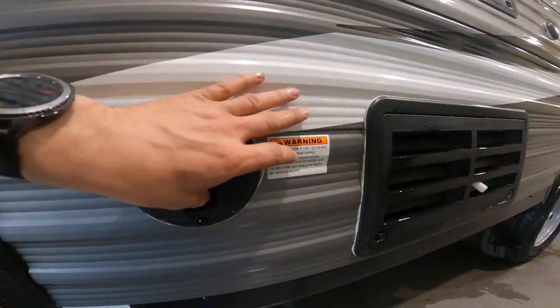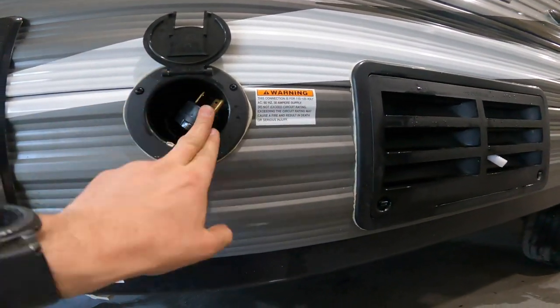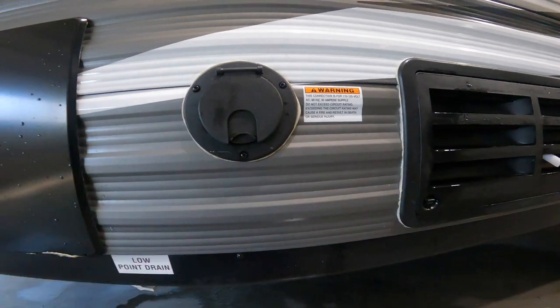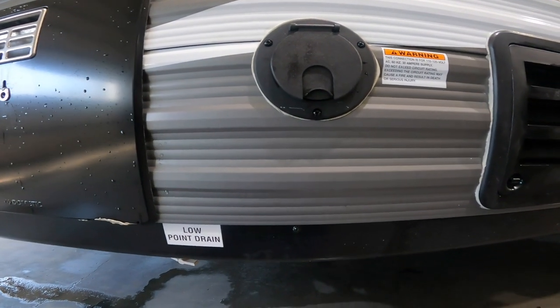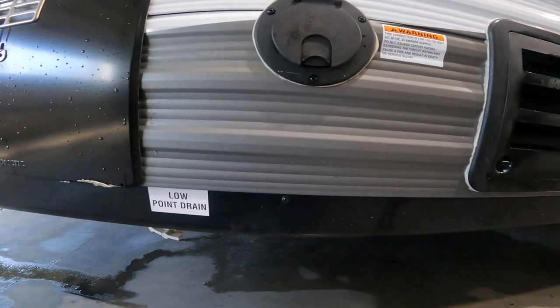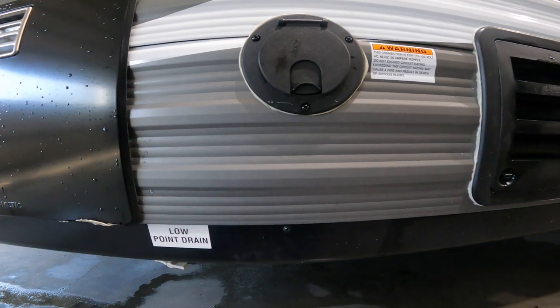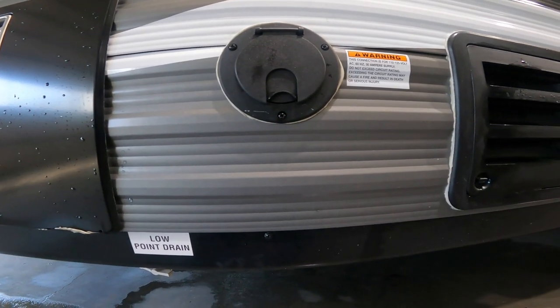Just a little further along we'll come to your 30 amp power cord. This is what you connect to the power at your campground or home. Most of you don't have a 30 amp plug on the outside of your home, and that is why we provide a 15 amp conversion block so you can still run some of the appliances inside.